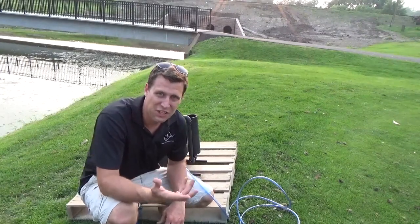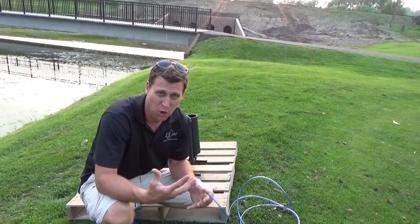Hey everybody, what's up? It's DJ Jer here with Shoptime. If you remember last year, we did this huge outdoor event called Pro-Am Jam.